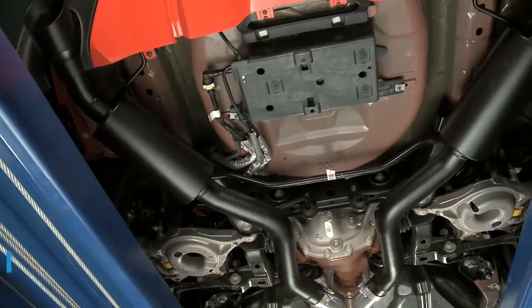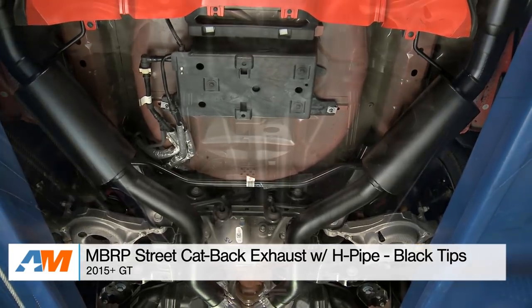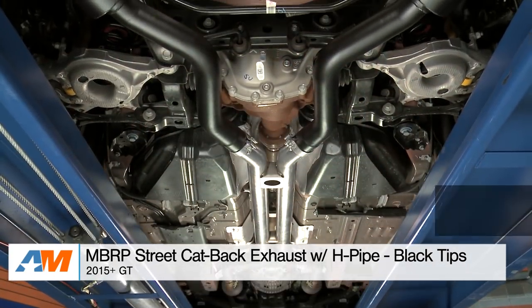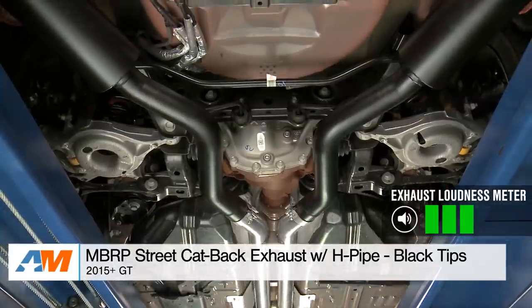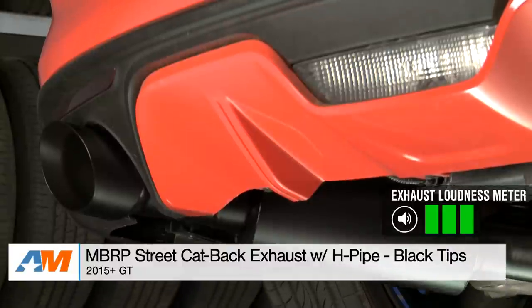But what if you crave a little bit more? You want to leave no question that the exhaust isn't stock, but at the same time you don't want to get the attention of every person or every cop in town. That's where our middle of the road cat-back comes in, and for that I went with the MBRP street system with the included H-pipe — a very popular system here on the site. On our 1-to-5 wake-the-neighbor scale, I'm giving this a solid 3 out of 5.